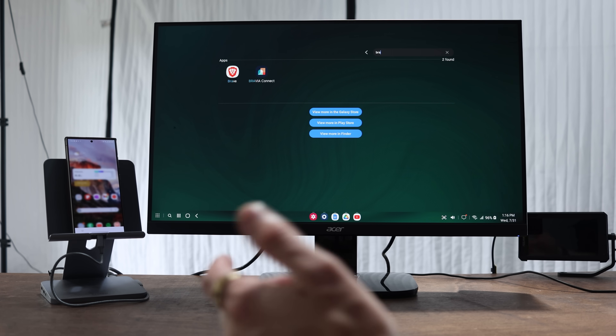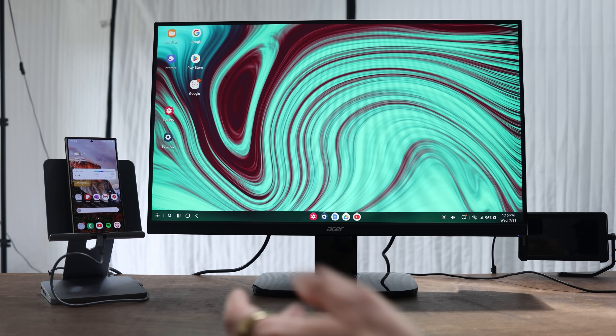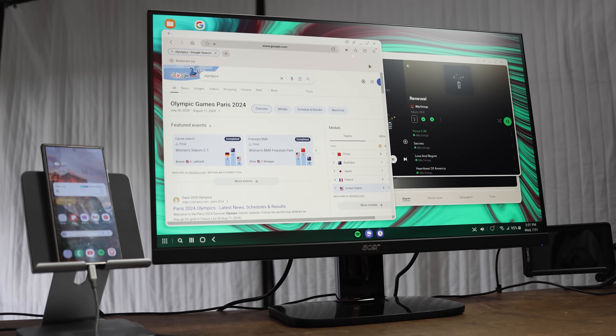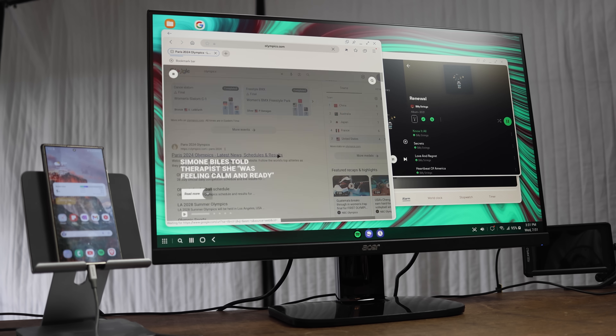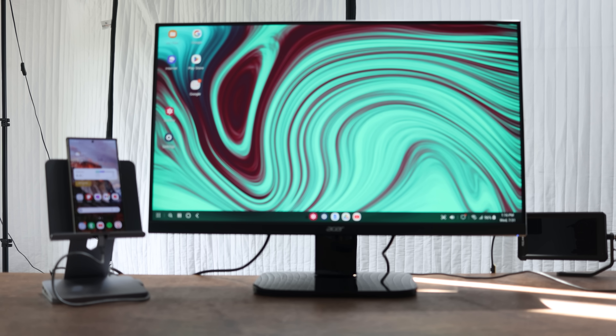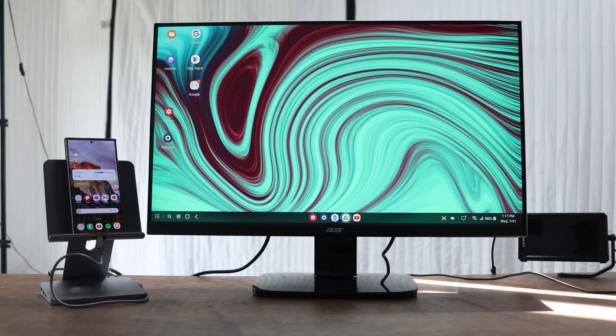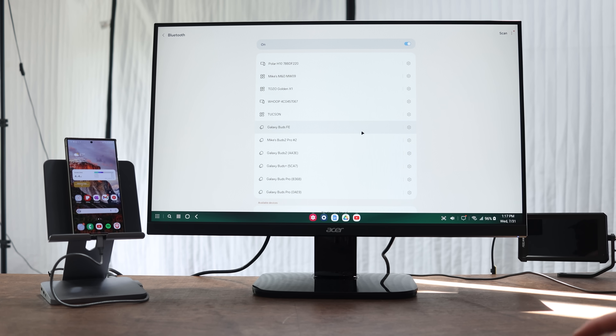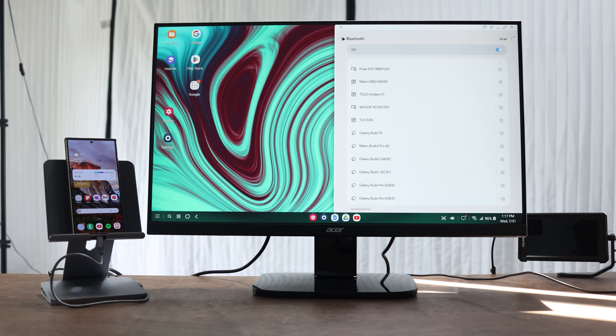If I want to open up Brave, I just type it in and hit Enter. If you right-click, much like Windows, it allows you to clean up the page, change the wallpaper, and change the screen zoom. Next to the start menu we have all currently open apps, a home button that brings you back to the desktop. You can right-click open apps to pin them, close them, snap them to the right or left side, or lock the window.